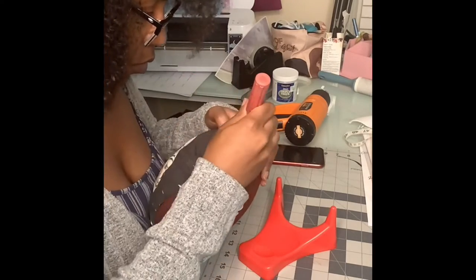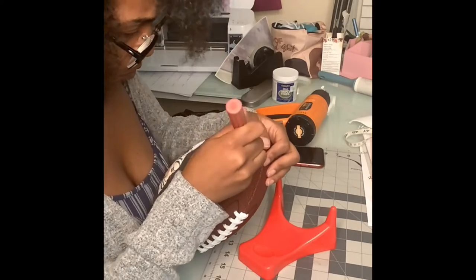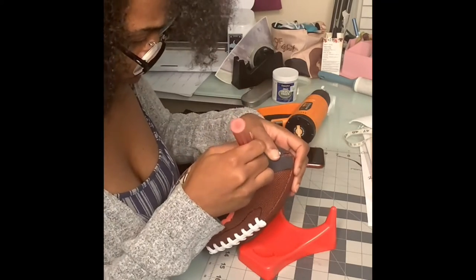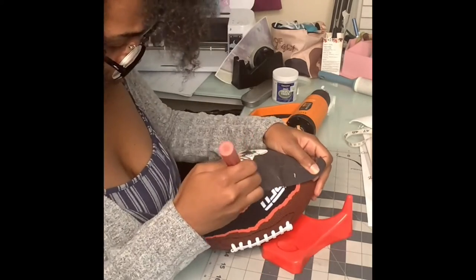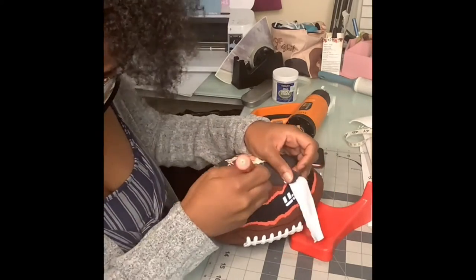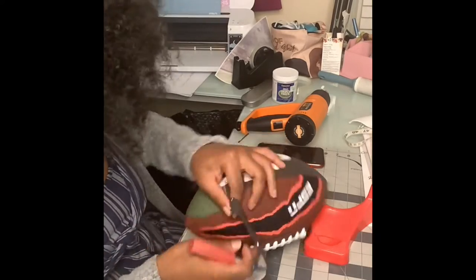As I got it to lay down, I went ahead and took my X-Acto knife and cut along the seam of the football to slice off the picture and get it to fit perfectly. Not too much pressure — just lightly cut down the seam in order to get that crisp look.